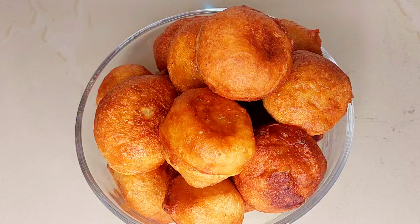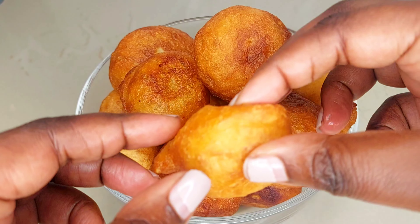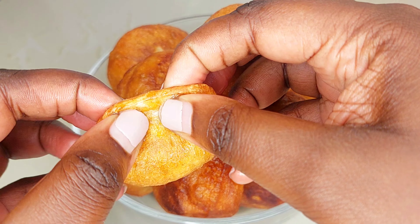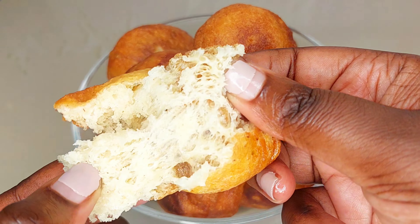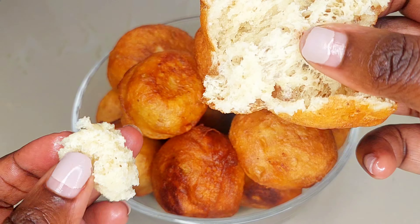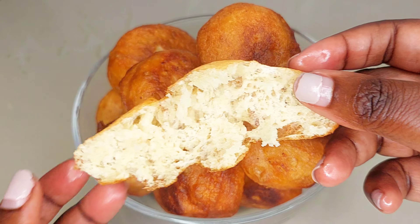The puff puffs are ready — they look so delicious, golden brown, and they are so yummy and soft inside. Now find your flavor and cook yourself some amazing puff puff snacks.